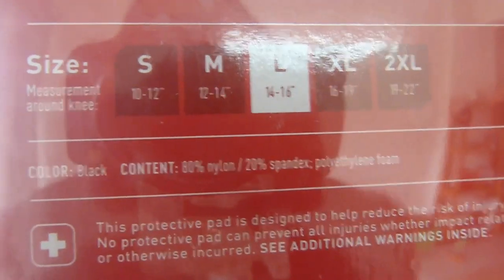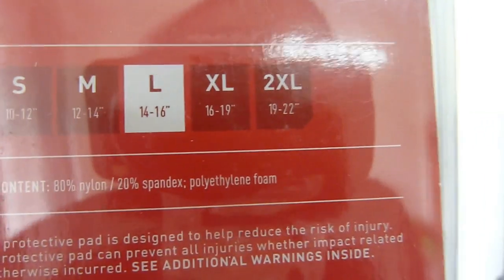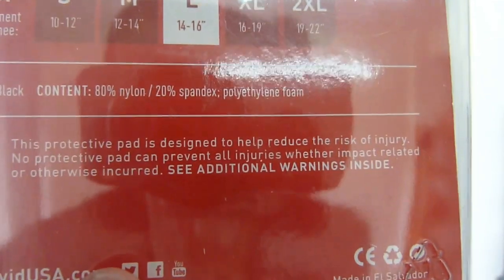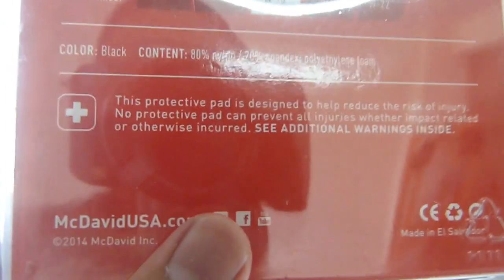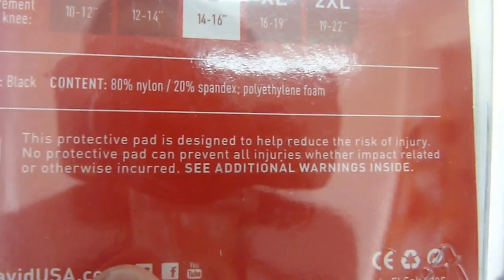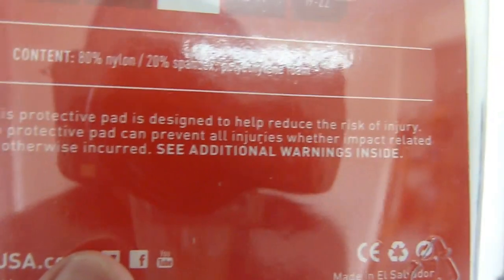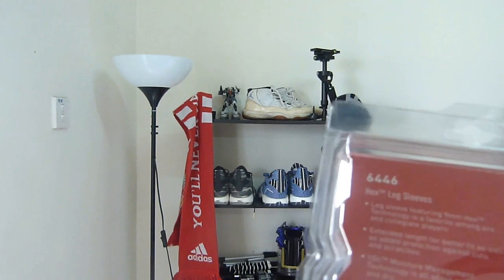S is basically 10 to 12 inches, M is 12 to 14, L is 14 to 16, XL is 16 to 19, and 2XL is 19 to 22. The color is black. The material is 80% nylon, 20% spandex, and polyurethane foam for the HEX technology. This protective pad is designed to help reduce the risk of injury. No protective pad can prevent all injuries whether impact-related or otherwise. So basically the same box as any McDavid product.